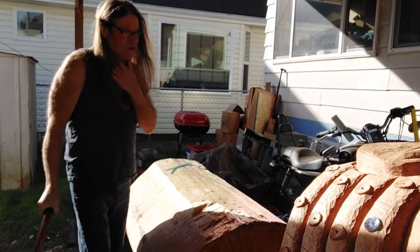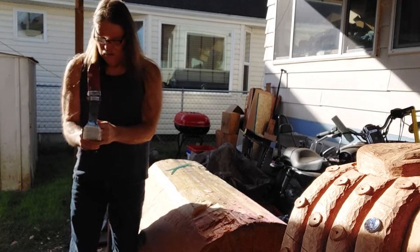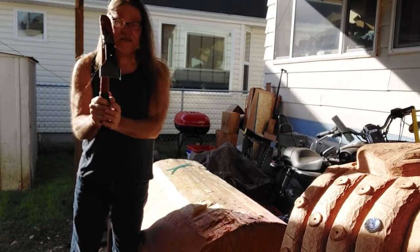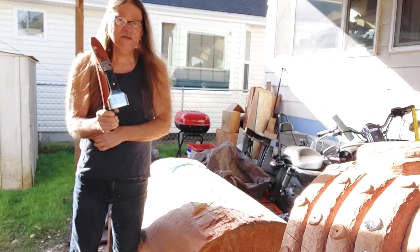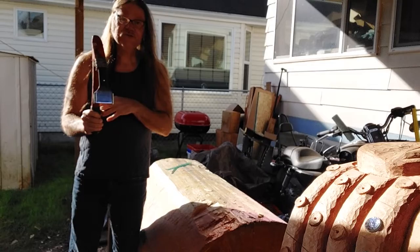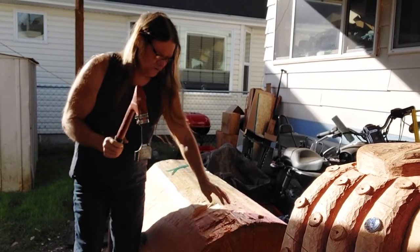What I'm doing is keeping the adze close to my body. When I'm removing the wood and swinging the adze, I'm keeping my elbow closer towards me than away. That way I have better control of it, and it's just better on your joints and everything else from the pounding — it's not as harsh on you.